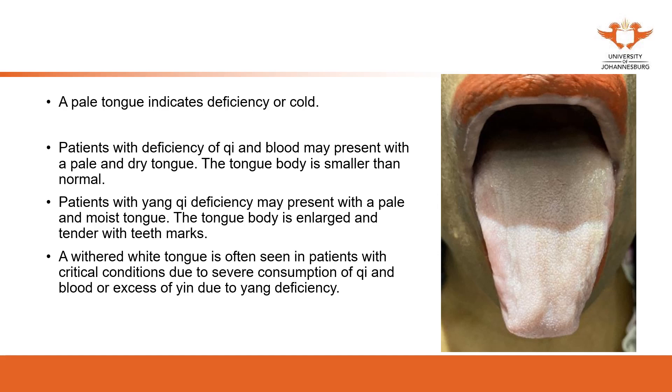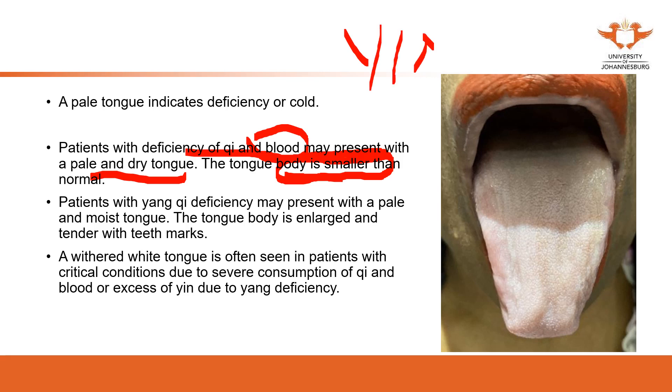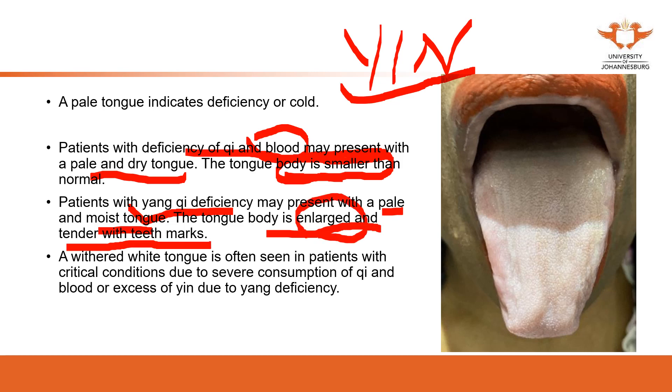A patient with qi deficiency and blood deficiency may present with a pale and dry tongue with a smaller-than-normal tongue body. The tongue body is smaller because blood deficiency means the body doesn't have enough yin to fill it. A patient with yang deficiency, on the other hand, presents with a pale and moist tongue that is enlarged and tender with teeth marks. The enlarged tongue body will be introduced further later.